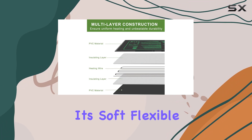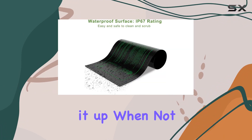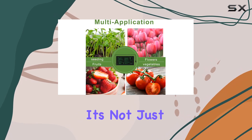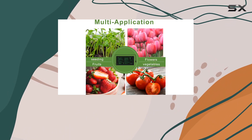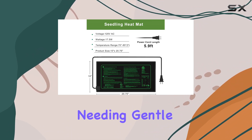Its soft, flexible design allows for easy storage — simply roll it up when not in use. Versatile in application, it's not just for seedlings, but also beneficial for home brewing, terrariums, and even reptiles needing gentle warmth.